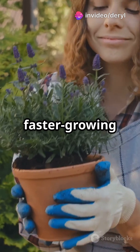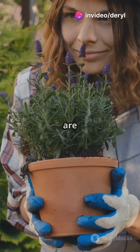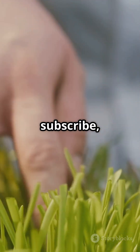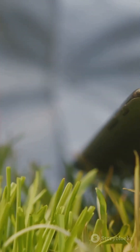So if you want stronger, faster-growing plants with better resistance and bigger yields, mycorazole fungi are the secret weapon. Tap like, hit subscribe, and share this with your grow crew. More natural grow hacks coming soon. Stay rooted.